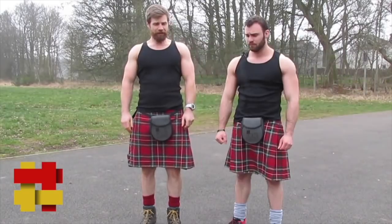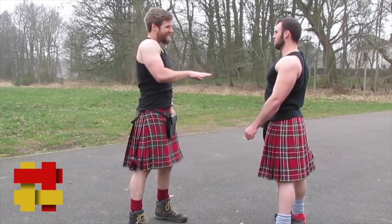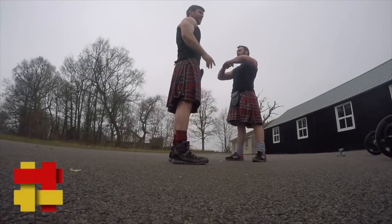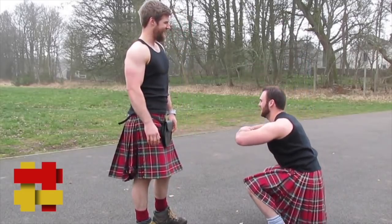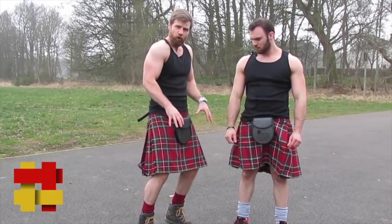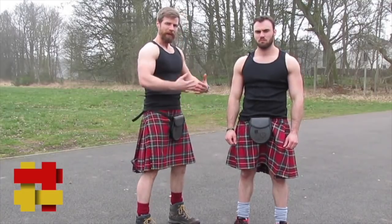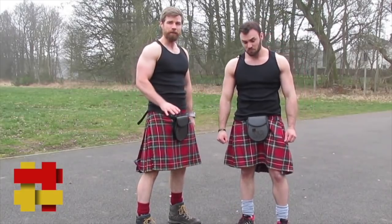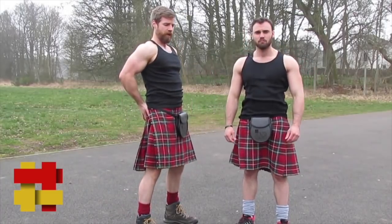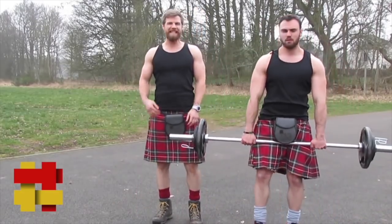Exercise number two is the classic squat. Keep the chest proud, head up, and sink into the squat pushing your knees out wide. As you come up, really squeeze the glutes just like we did in the activation. To keep connection with the glutes, always push from your heel. A lot of people rock onto their toes, which makes you quad dominant. Keep about 60 to 70 percent of your body weight on your heels, stick the hips out, come up, and thrust forward squeezing the glutes.